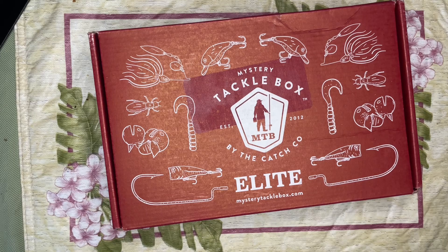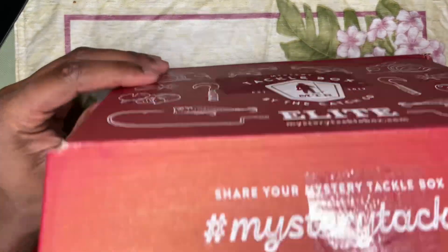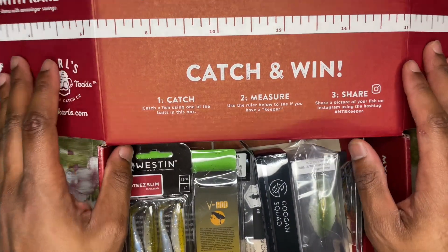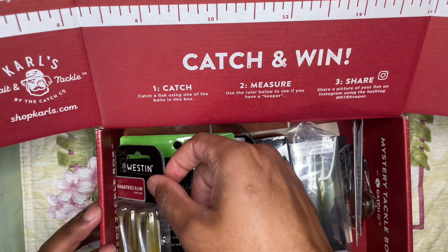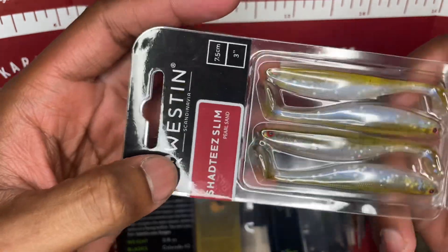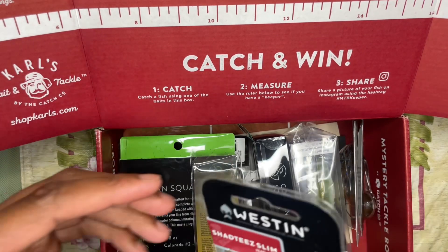Same as always, you have the ruler top and the keeper requirements for the fish. Right off the bat, the first thing that catches my eye is the Shastise Slim in pearl sand color — looks like a nice bait. Thread that on like a little jig head or something.